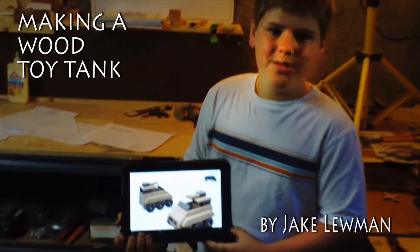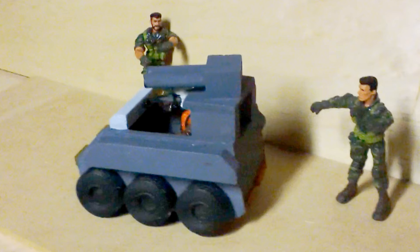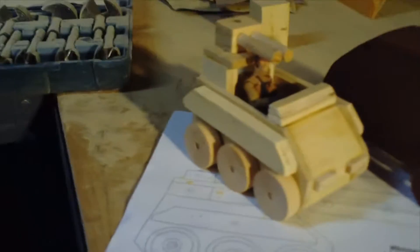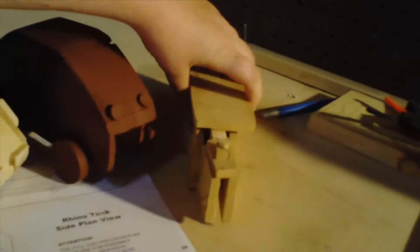Hi, I'm Jake Lumen and today I'm making a wood tank. I'm a toy maker and I'm just gonna be showing you how to make this.